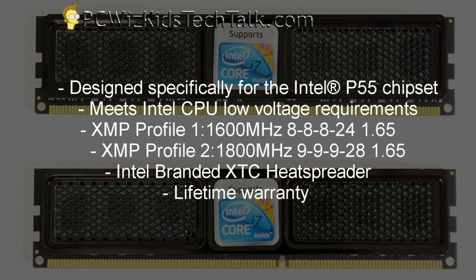You can see the design. It's designed specifically for the Intel P55 chipset motherboards and the 1156 socket CPUs like the Core i3, i5, and i7s.